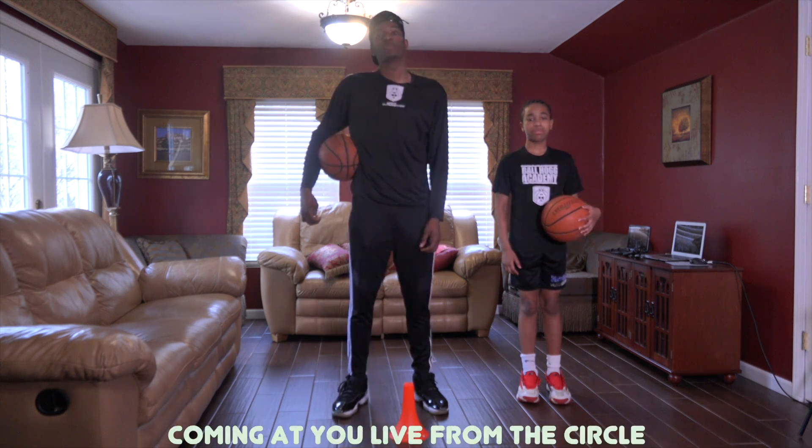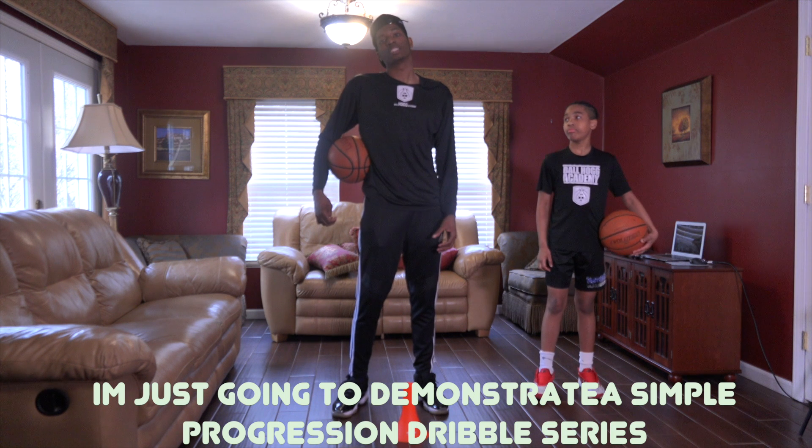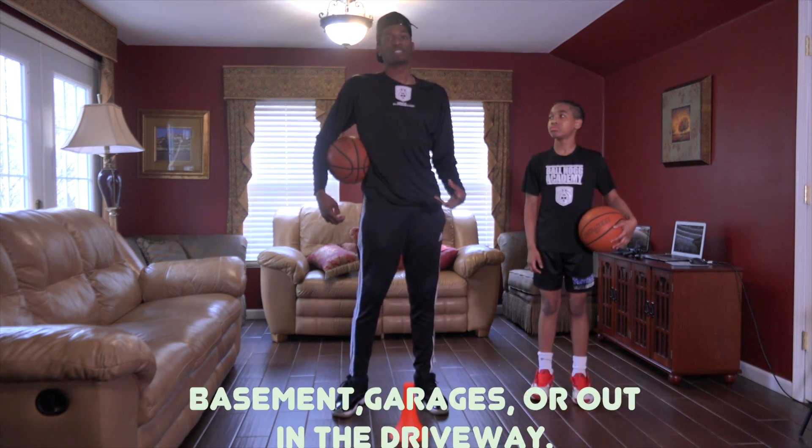Hey guys, it's Coach TJ here, coming at you all live from the circle. I'm just going to demonstrate a simple progression dribble series that we can all work on in our basement, garages, or out in the driveway.